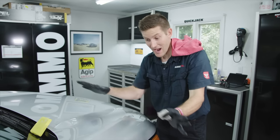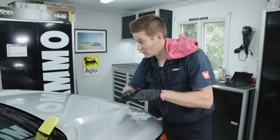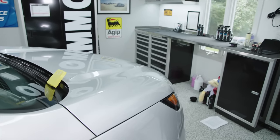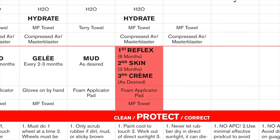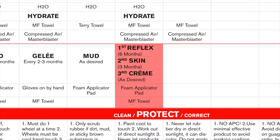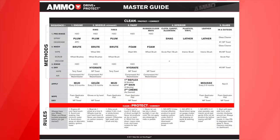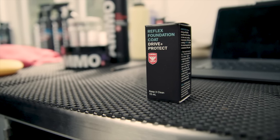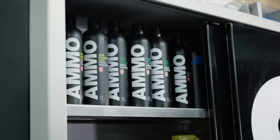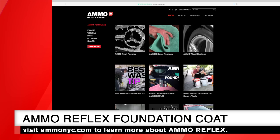Now let's put on our coatings, then our sealant, then our wax, and the car is going to look amazing. Protecting the paint is the most talked-about process on forums, podcasts, and videos. Think about protection as having multiple layers on top of each other. The first layer is your foundation — the thick fleece that protects the body underneath. Then over it, you put a windbreaker: much thinner but strong against outdoor elements. To watch the entire video on how and why I created Ammo Reflex Foundation Coat, visit my video section on the website.